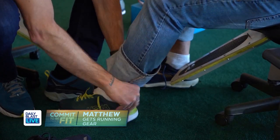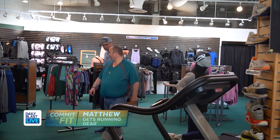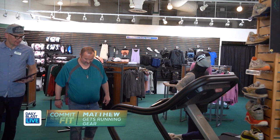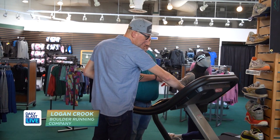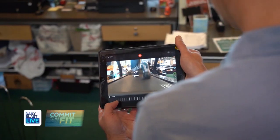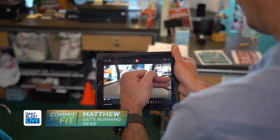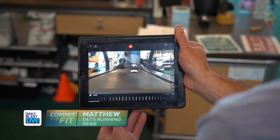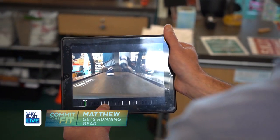I never knew so much went into a shoe. So you comfortable with the treadmill? Yes, I use it three, four days a week. So what we're doing here is just a gait analysis — just a walking pace is fine. So what we're looking at right here is just a slow-motion version of the gait analysis. All your weight's on that one foot; your ankles are nice and straight, consistent through your left foot, nice and straight.